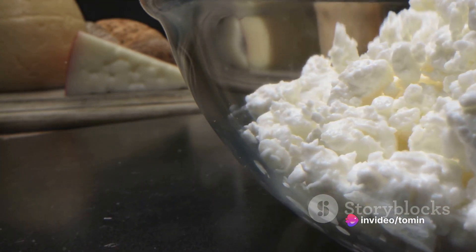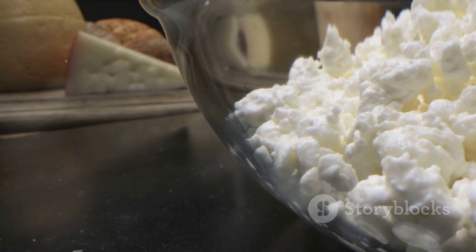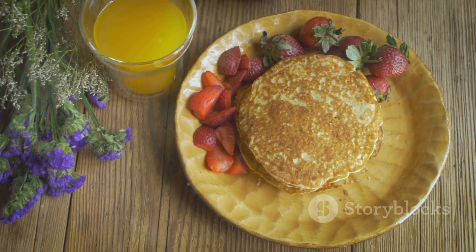So you're not just satisfying your morning hunger pangs, but also nourishing your body. So why wait? Give this recipe a try and make your breakfast more exciting, delicious, and nutritious.